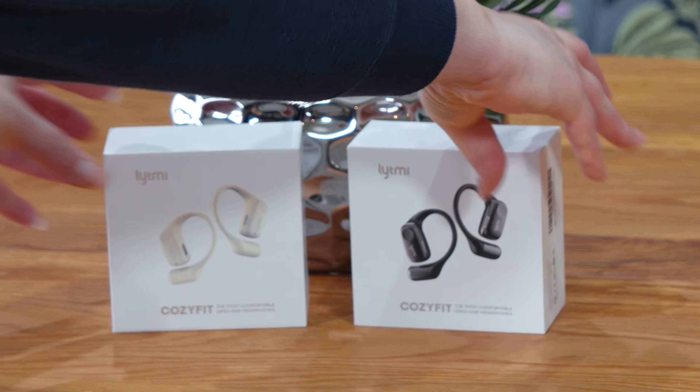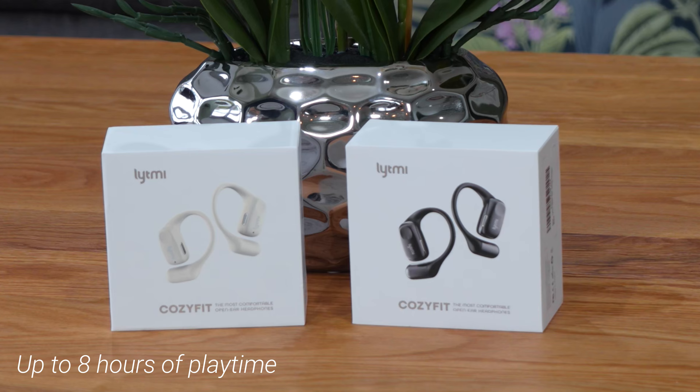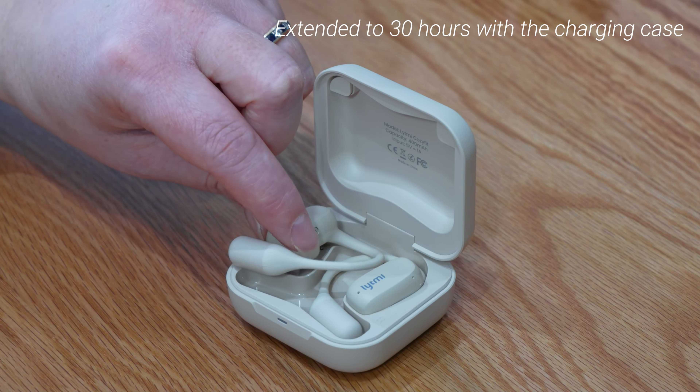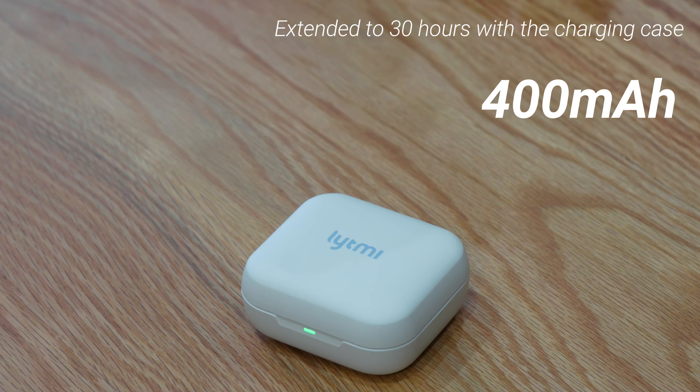They're very comfortable to wear all day, and if it starts to rain while I'm out, I don't have to worry about the headphones getting wet as they are IPX5 dust and water resistant. So if you're going to use these for sweaty workouts, these headphones won't cause you any problems. On a full charge, the Lightme over-ear headphones have a battery capacity of 50mAh, providing up to 8 hours of playtime.